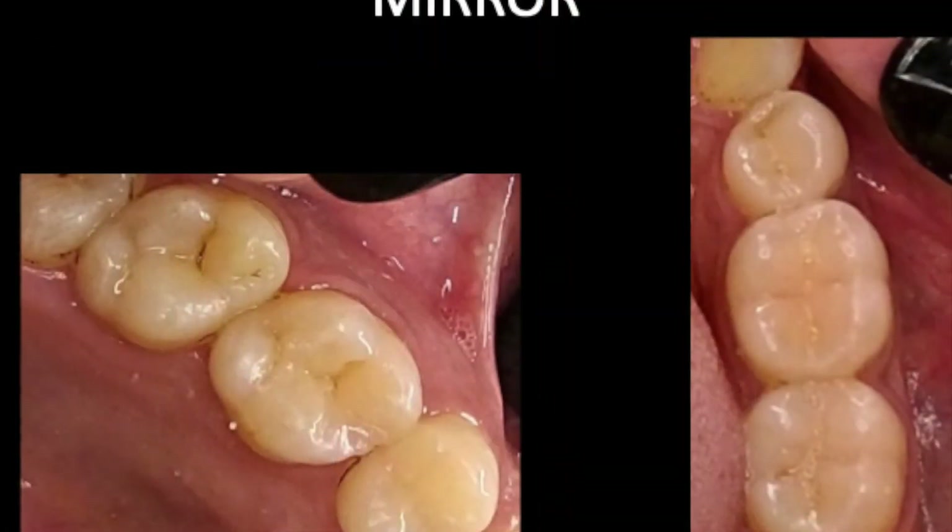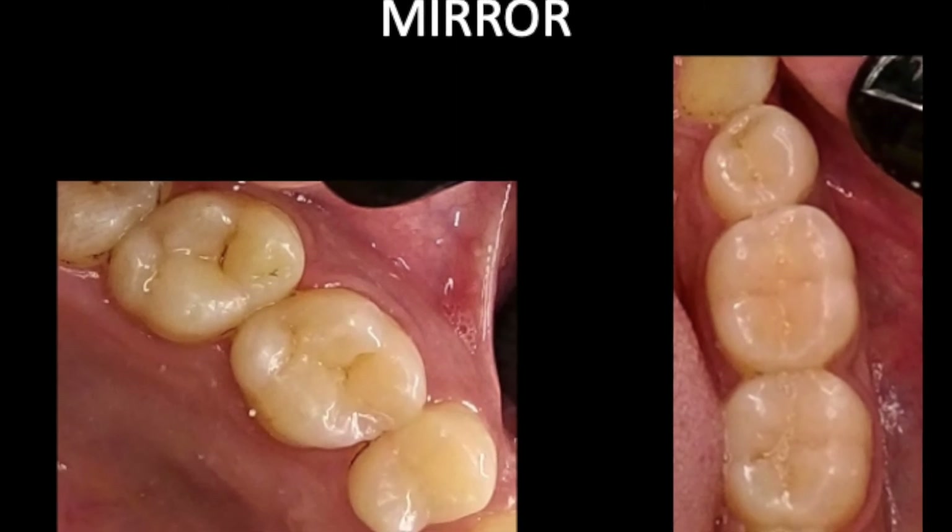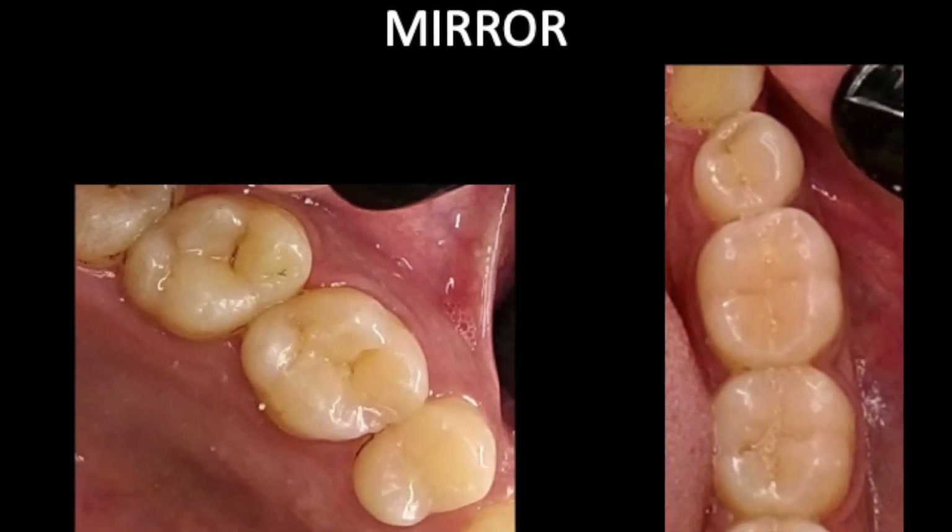Use the digital zoom on the mobile, but do not go beyond 2x, and you can get pretty decent pictures of single teeth.